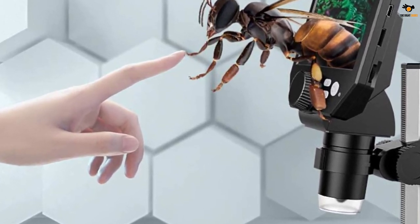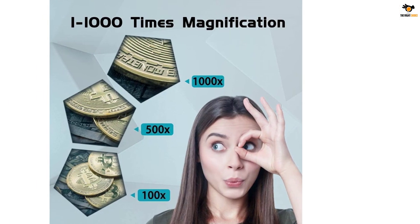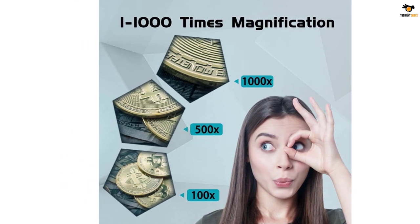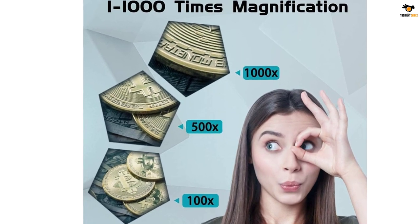It is great for checking out plants, coins, and even delicate weldings. The microscope has handy LED lights that I can adjust for brightness. This feature helped me to capture excellent details and get the best resolution while using it.